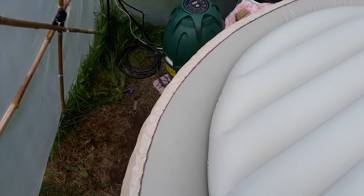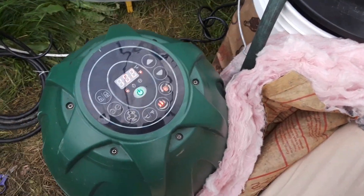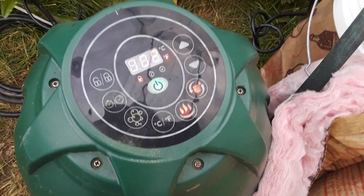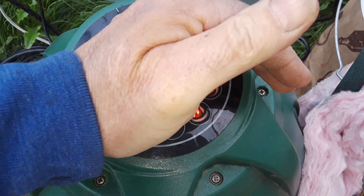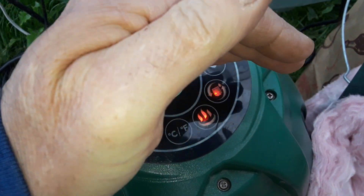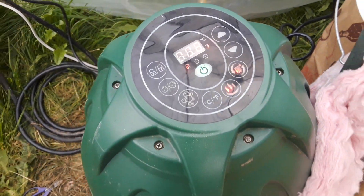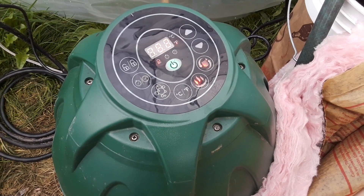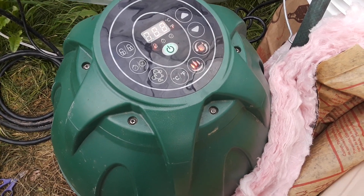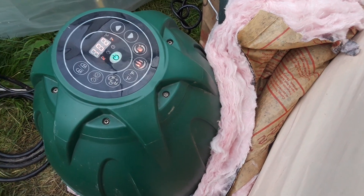You will see that the power is on, the pump is pumping, the heat is heating — I am at 102 degrees. You cannot hear anything, but the pump is pumping. Now, what did I do?